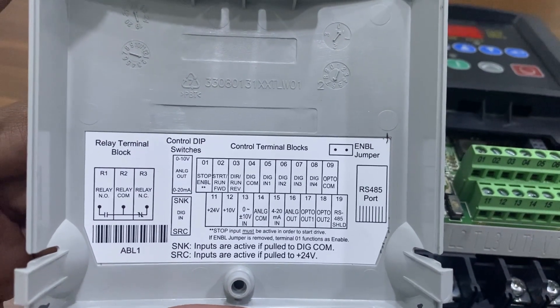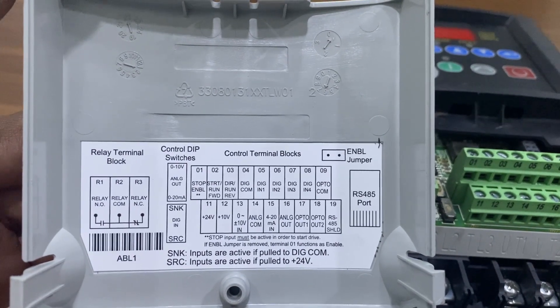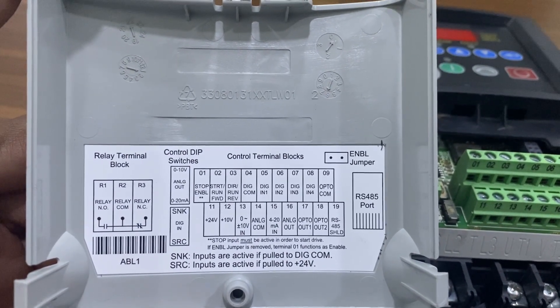You can also check the jumper locations and their meaning, such as source and sync selection, hardware enable on or off, and analog voltage selection.